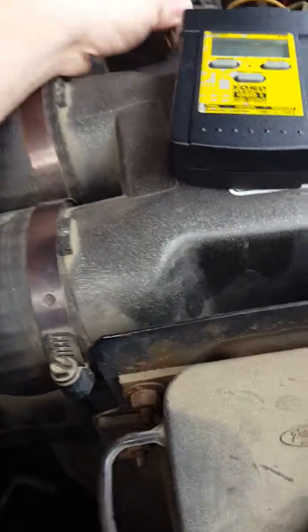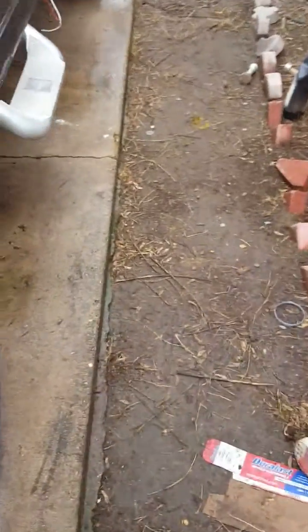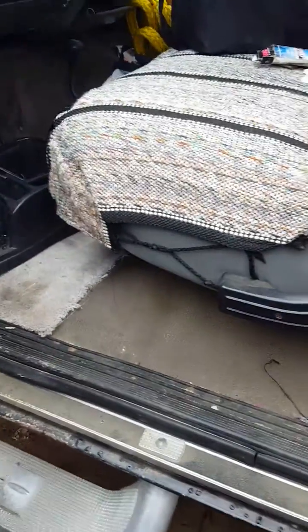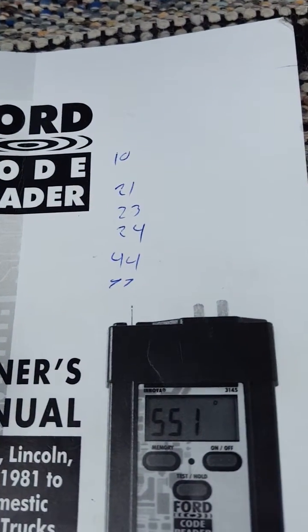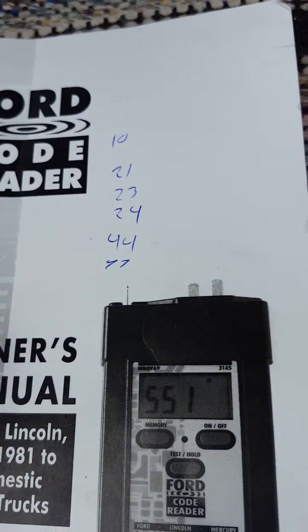This little OBD reader from AutoZone helped — you just plug it right in there, it's the computer and it tells you what's wrong. It came up with a bunch of different codes: 10, 21, 23, 24, 44, and 77.